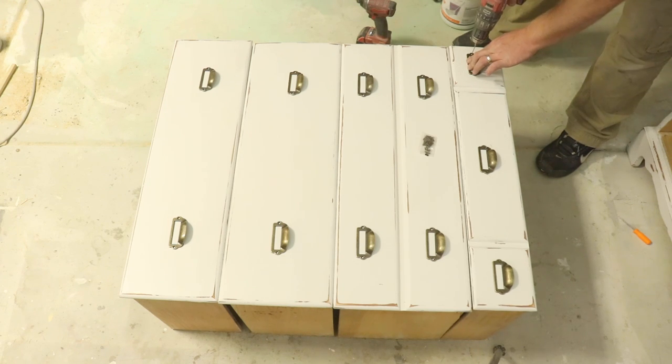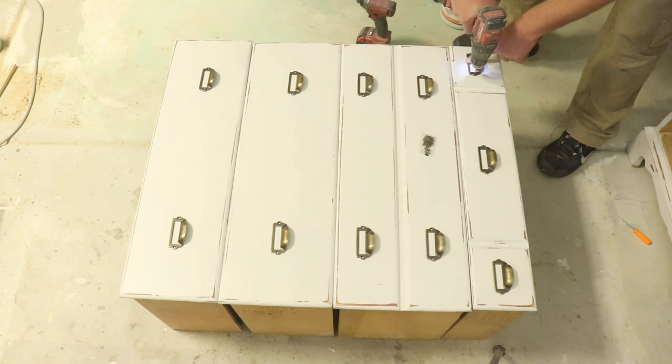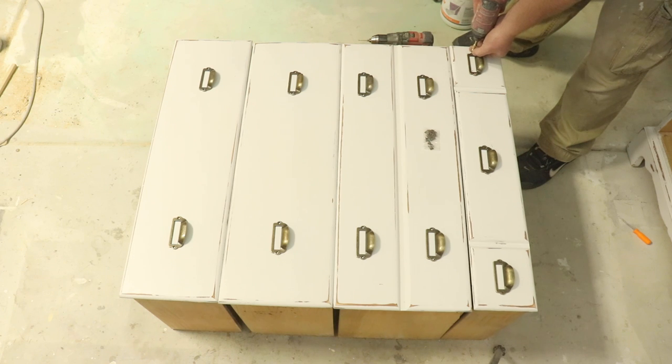Best practice on these is to drill a little pilot hole first. If you don't, the screws that come with these apothecary pulls from Amazon are not super tough and you can strip the head of the screw off really easily.